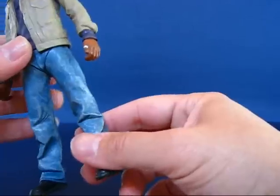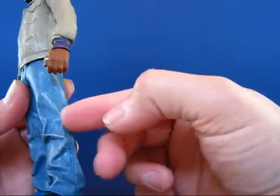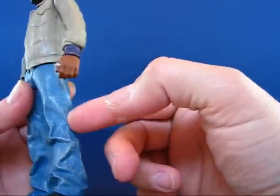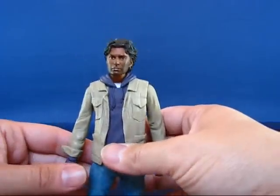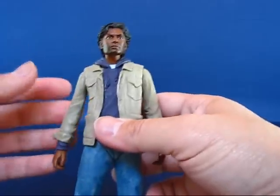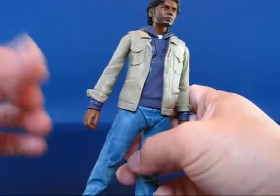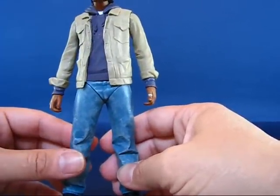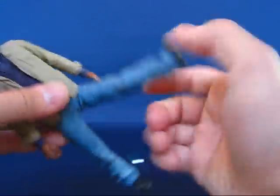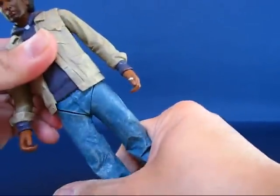Which is kind of disappointing. I don't know why they didn't go through the effort of putting even a single joint on the knee or the elbow. Sure, he's not going to be doing very heroic poses, but at least some poses would have been nice other than just standing. They could have at least bent his knee so he could be posed driving his taxi cab, but no. Oh well, what can you do.